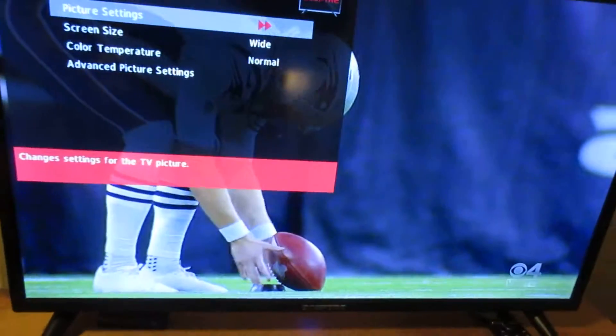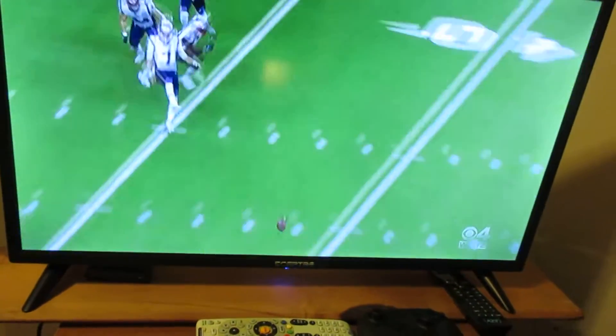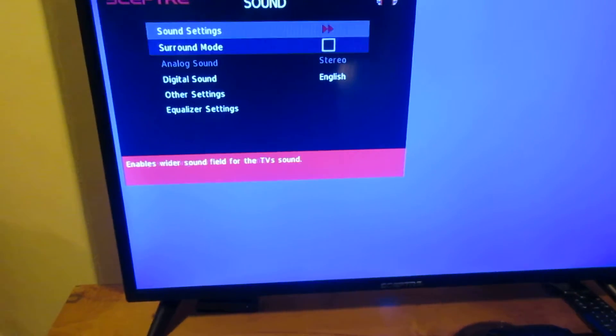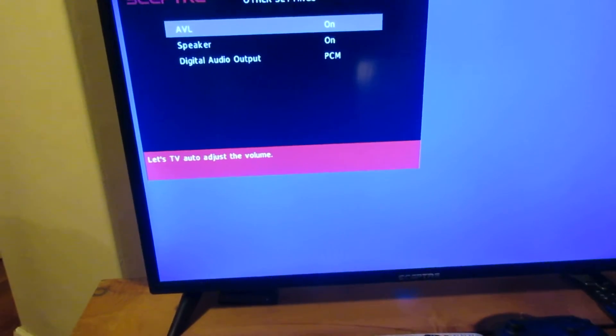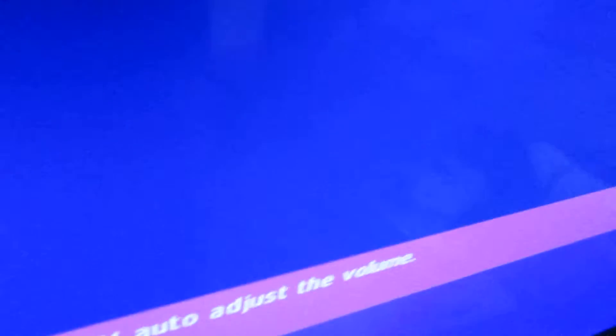You've also got sound settings. You can do surround mode, digital sound, and other settings like AVL — that's auto-volume level — which lets the TV adjust the volume automatically.